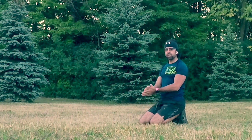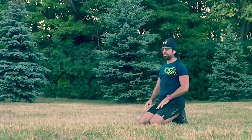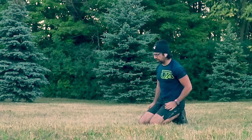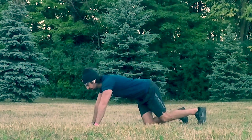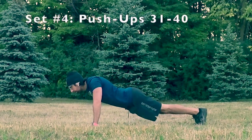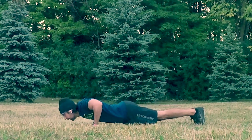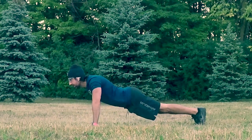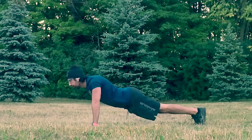Let's go! Keep pushing, push that strength. Maybe I should have brought a mat out here. One more inhale, one more exhale. Let's go, 10 more! 31, 32, 33, 34, 35, 36, 37, 38, 39, 40.